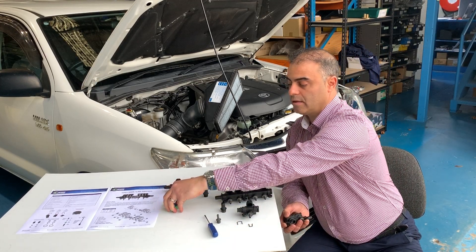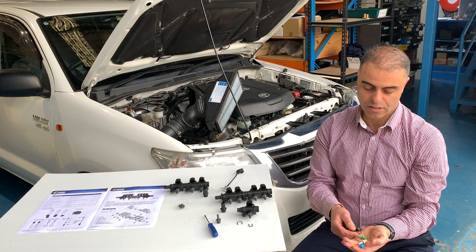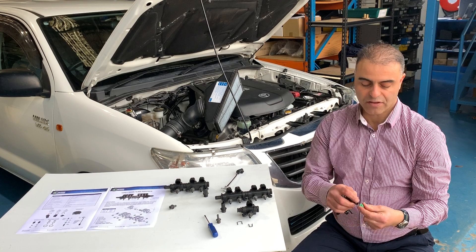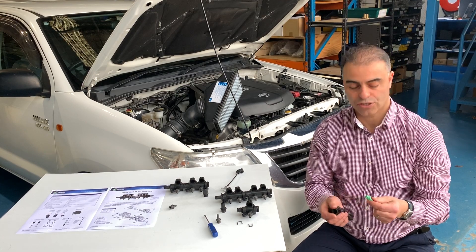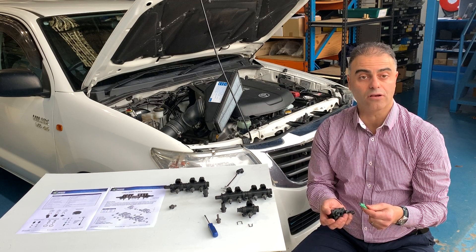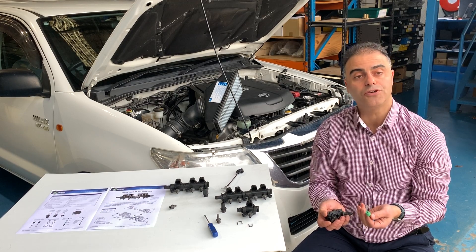The nipples are colour coded. For example, a green, a white, or a blue — they have different size holes which determine the flow, the amount of gas that flows. So it helps you with tuning the vehicle.